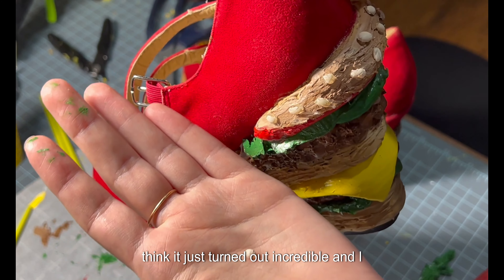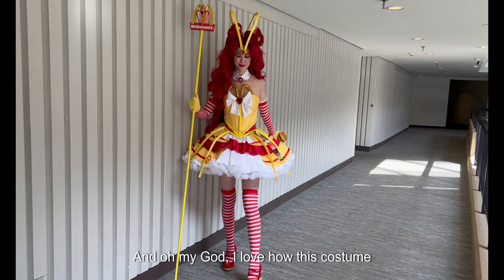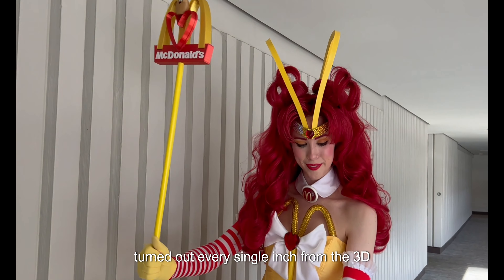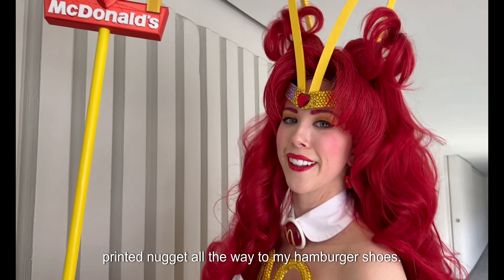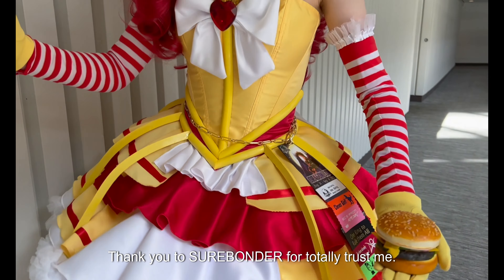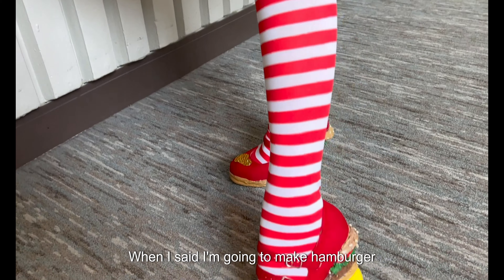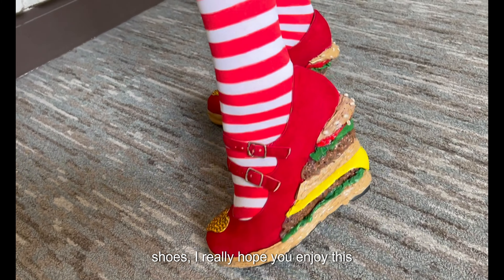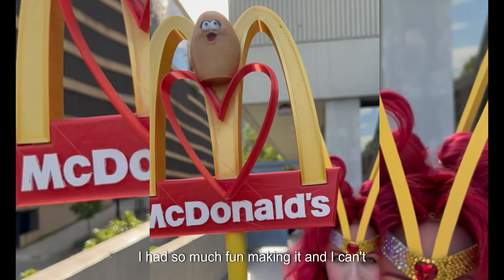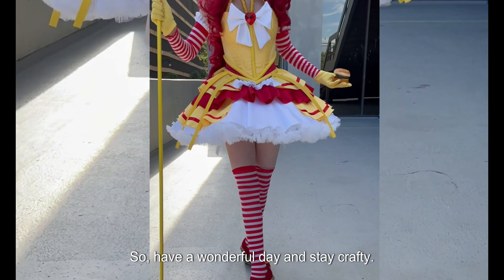I think it just turned out incredible. I did get to wear them Saturday at Dragon Con and oh my god I love how this costume turned out — every single inch from the 3D printed nugget all the way to my hamburger shoes. A huge thank you to SureBonder for totally trusting me when I said I'm gonna make hamburger shoes. I really hope you enjoyed this project. I had so much fun making it and I can't wait to see you next time. Have a wonderful day and stay crafty. Bye bye!